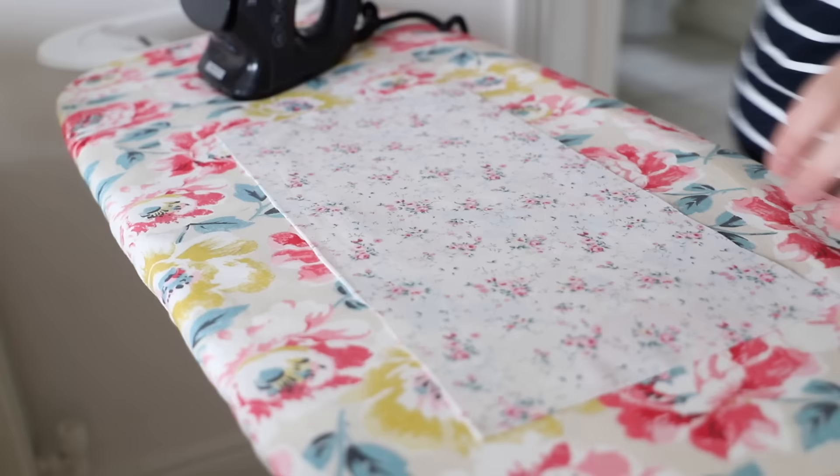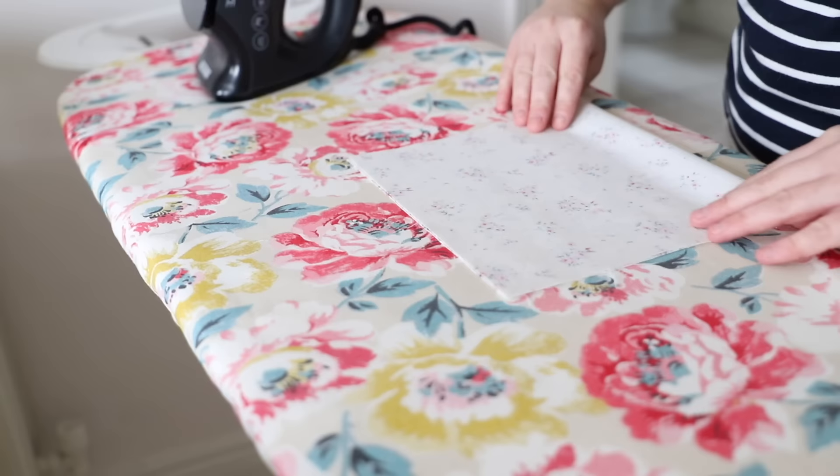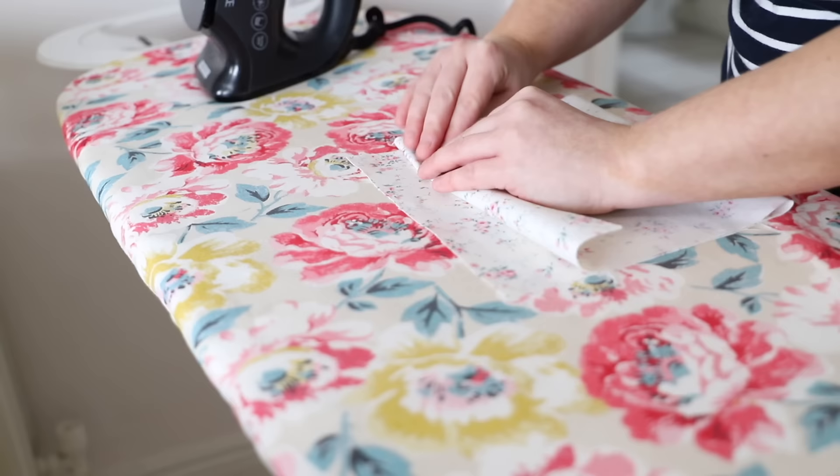I started with a strip of fabric and I just ironed it to take out any creases. I then folded the right sides together and folded down a piece to make a tunnel and ironed that flat. Then you are going to take it to the sewing machine and put a stitch on either side. You can see how I've done this in the next clip.